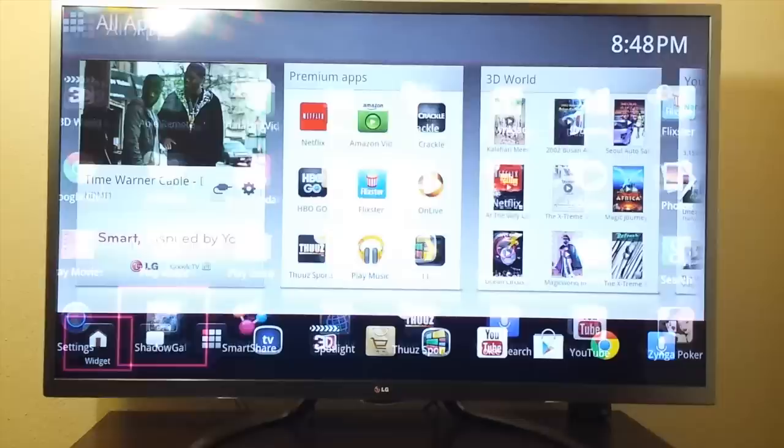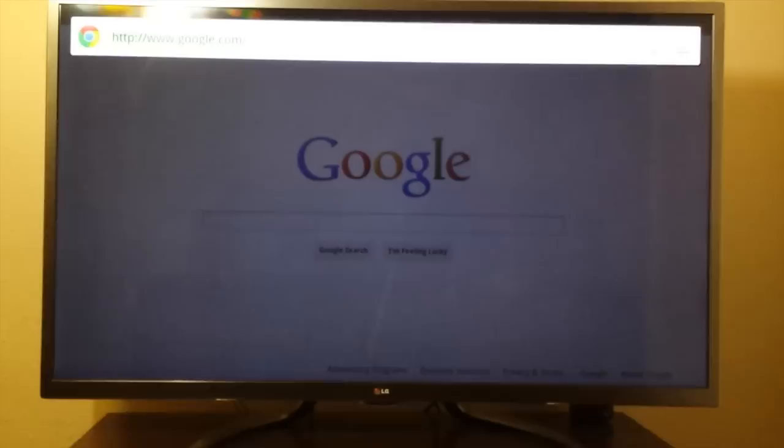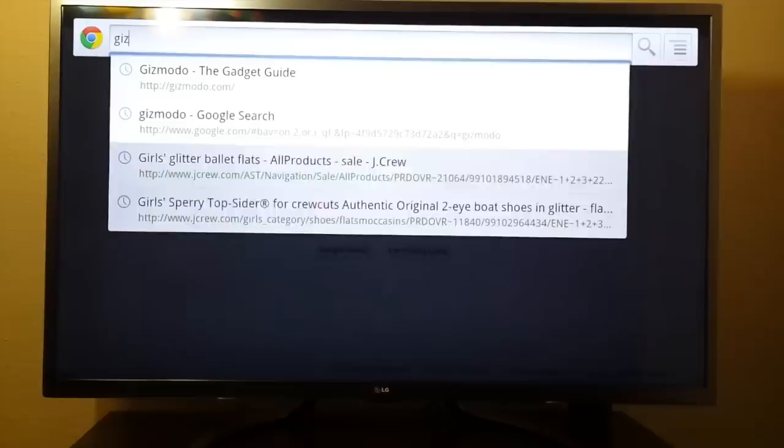It has internet, there's Google Chrome, it has the app store so it's really good. I enjoy it a lot.